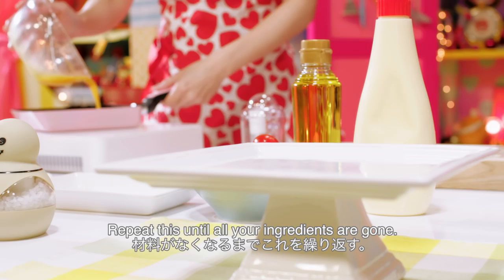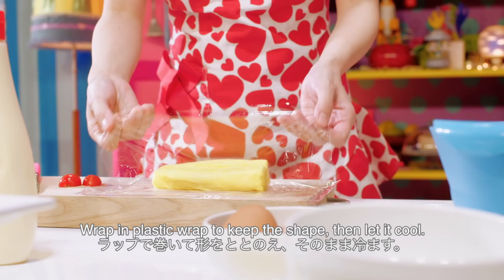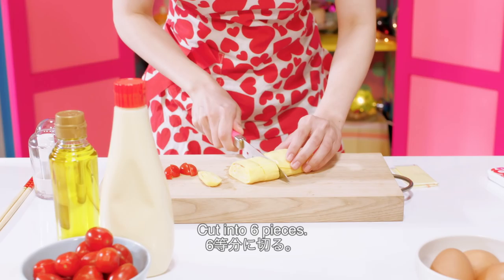Repeat this until all your ingredients are gone. Wrap in plastic wrap to keep the shape, then let it cool. Cut into 6 pieces.